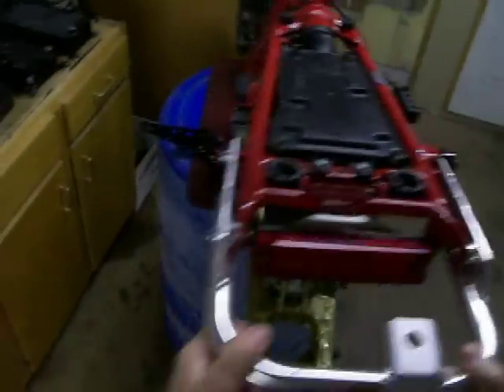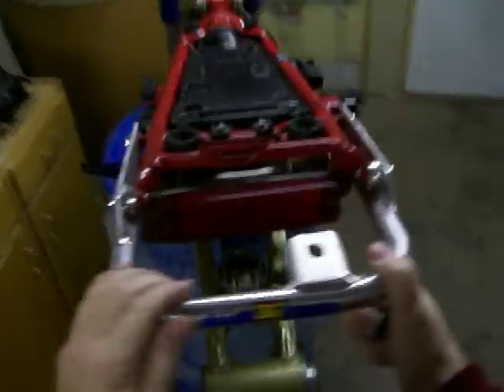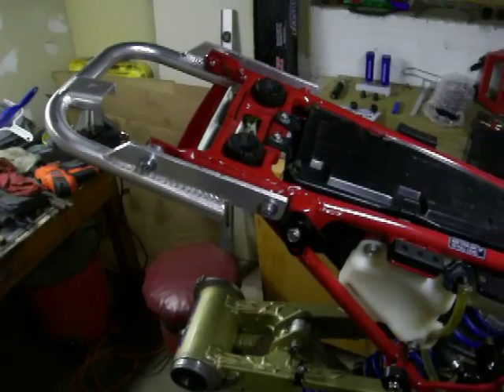Okay, there you have it. Rear grab bar — four Allen wrench bolts, two on each side.